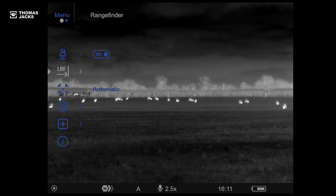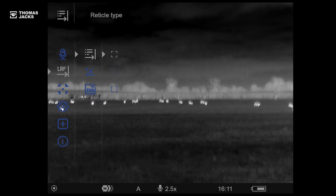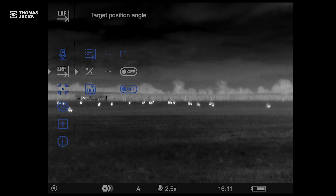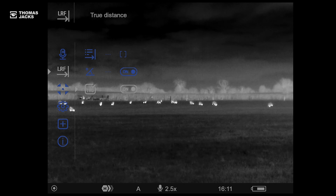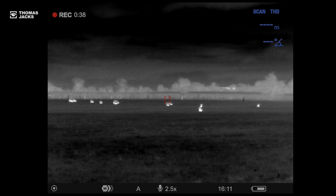But what else can you do? Well, here in the main menu there's an LRF section where you can change the style of target. And for hilly terrain or an elevated position, you can switch to see the target's angle, and THD will change from measuring the straight line distance to measuring the true horizontal distance.